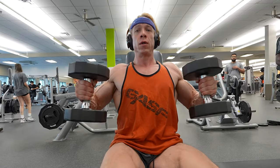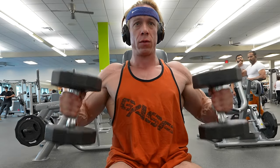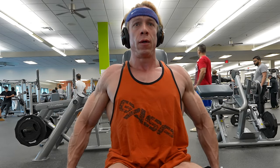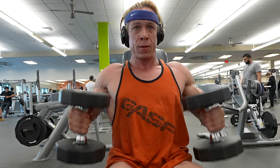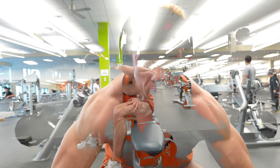Moving on to the next exercise — seated double bicep curls using barbells. At first glance this may look similar to the previous exercise, but don't be fooled. The seated position and arm angle drastically alter the dynamics of the movement, targeting different areas of the bicep. The unique angle engages different muscle fibers, allowing us to achieve a more rounded and complete bicep development.